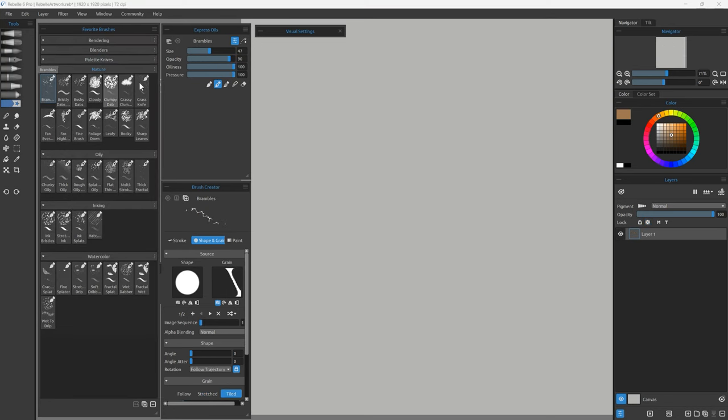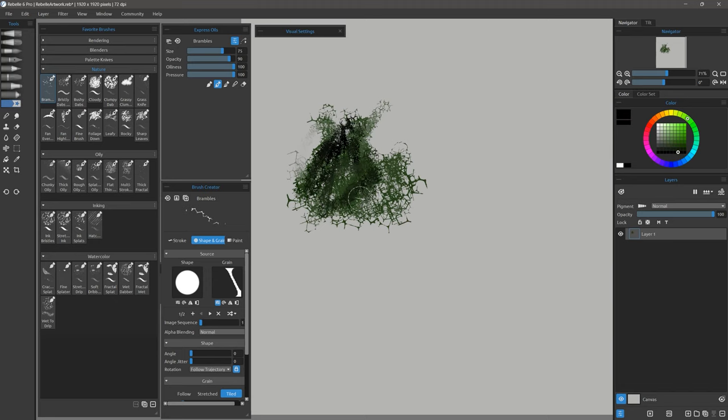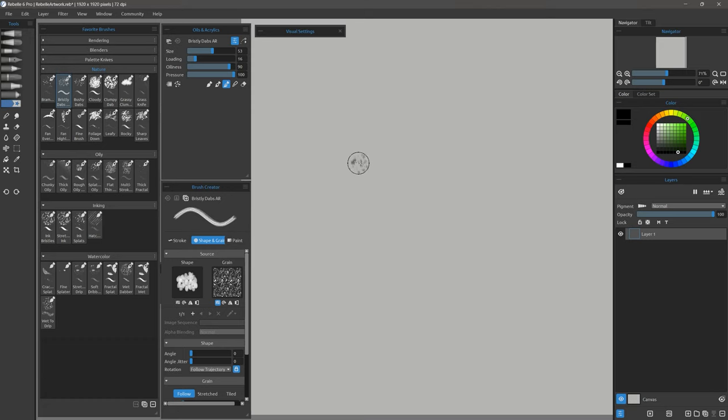Next is the nature category. Here's Brambles, which gives you some brambly looking textures that you can blend with other colors to get a mixture. Here's Bristly Dabs — I can dab with this brush and it looks like I'm dabbing a bristle brush on the canvas. I can also paint strokes with it and add in other colors to create something that looks sort of like leaves or little plants.